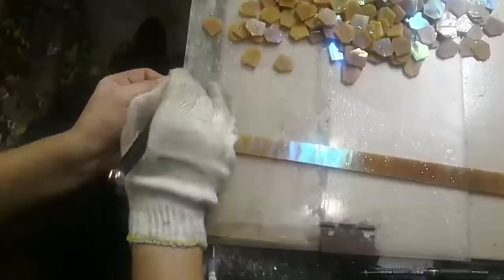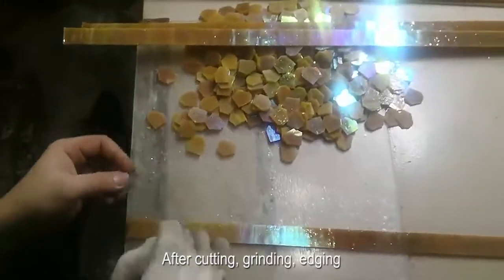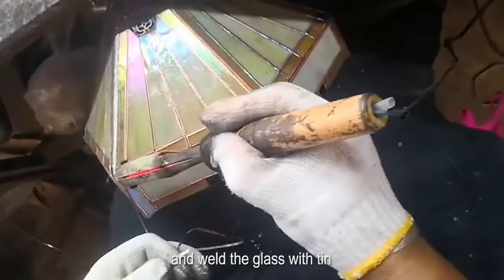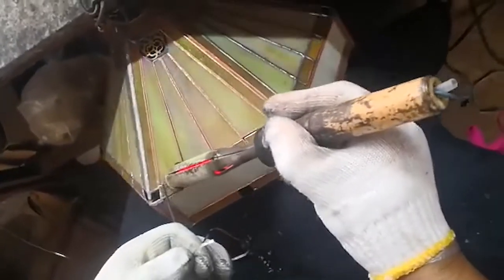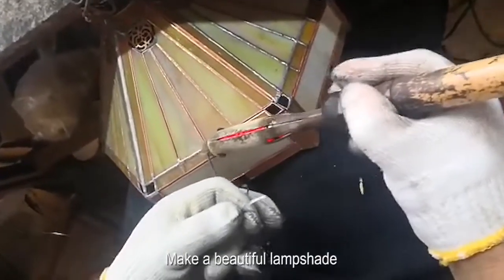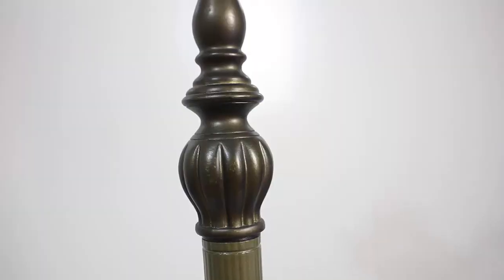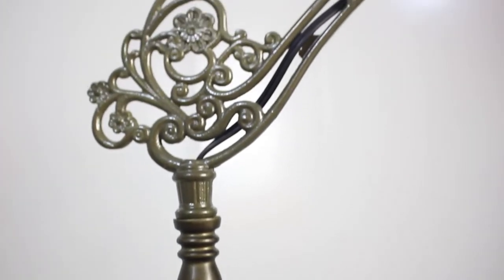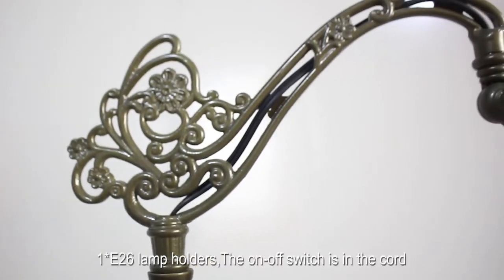After cutting, grinding, and edging, we place the small glass pieces into the mold according to the pattern, then weld the glass with tin to make a beautiful lampshade. It has a very classy appeal and is also easy to assemble, with one E26 lamp holder.